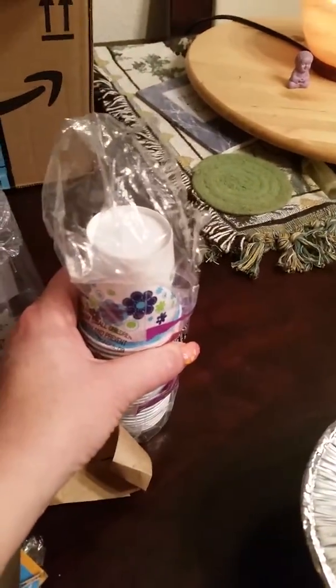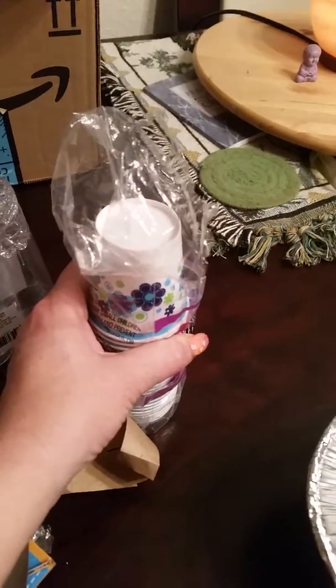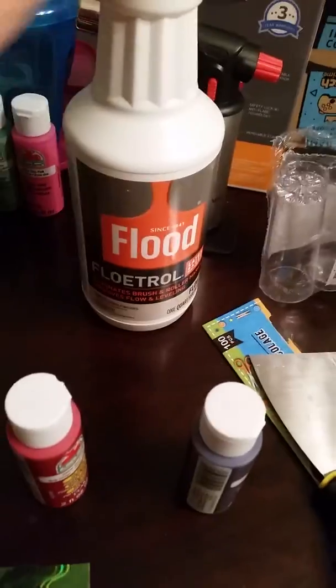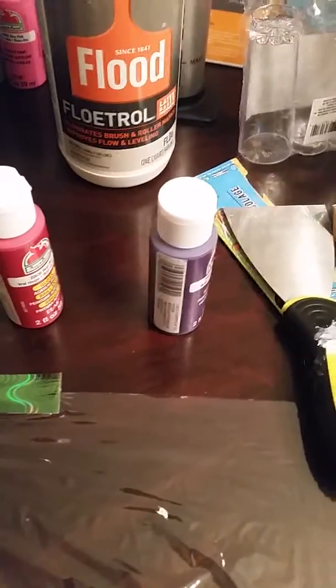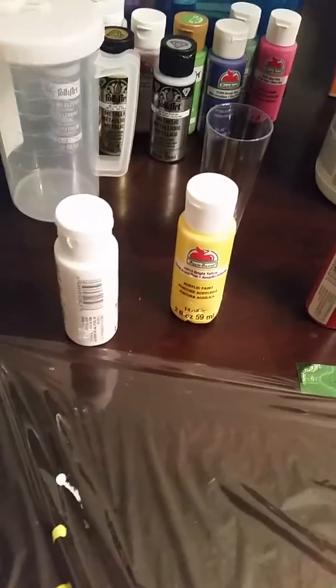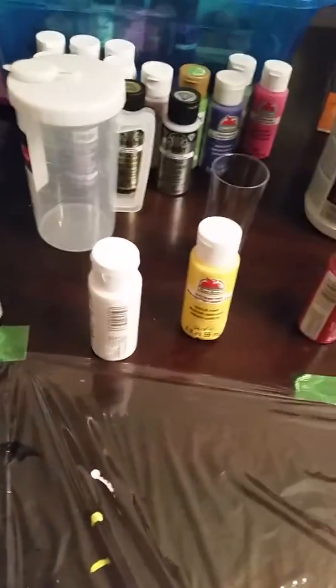I put just enough paint to cover the bottom, added an equal amount of Floetrol, mixed it with my picks — my wooden sticks — and then added water from my little shot thing until it runs smoothly, like half and half milk.